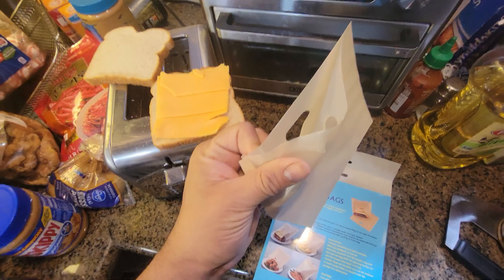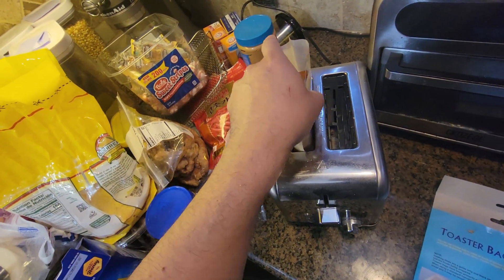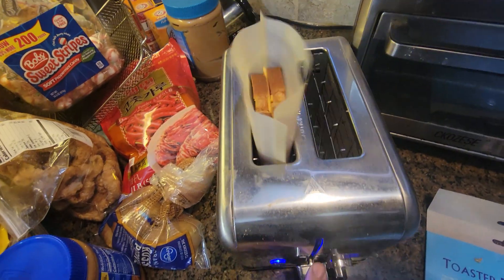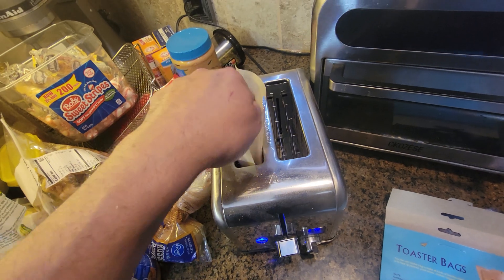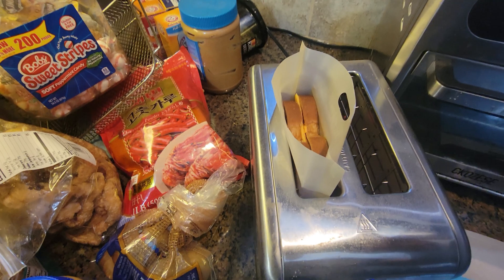We got our grilled cheese in here. I'm going to put it in the bag itself, on the toaster. All we got to do is push it down, make sure it's all the way down.